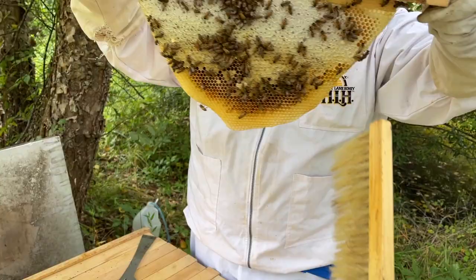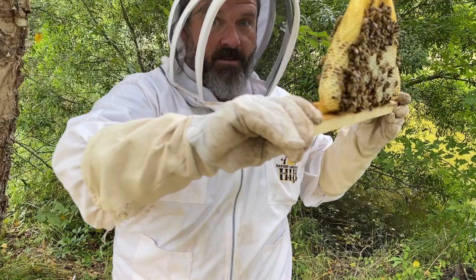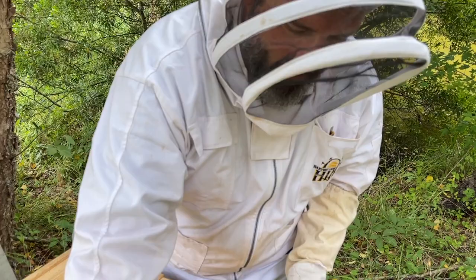When you're rotating these top bars, you never side-load. You can do all of the horizontal movement on the plane that you want, but you never tilt it this way or that way because it'll break with all that weight — there's probably three or four pounds of honey in there. So we'll let that sit right here and take a look at the next one.